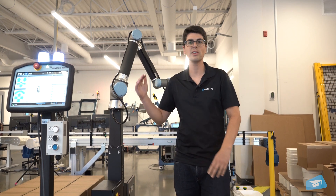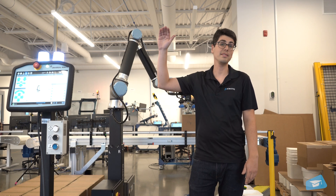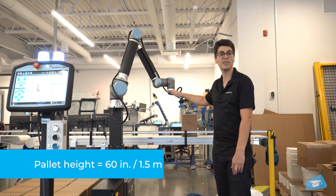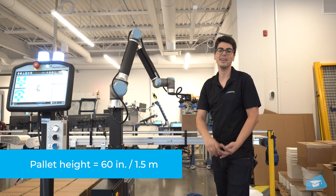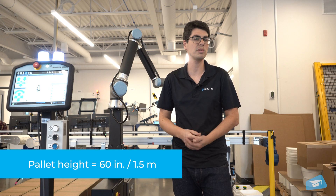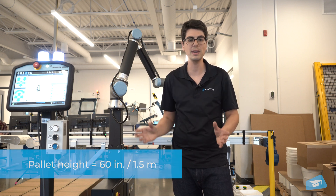The EX Series will handle pallets up to 2.75 meters tall, and for the PE Series, 1.5 meters tall. But still, it is as fast and effective as the EX Series and can handle absolutely the same payload at the same speed.